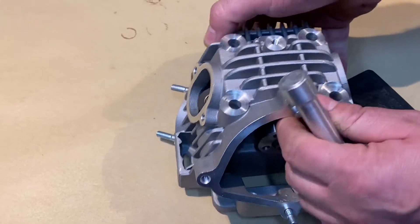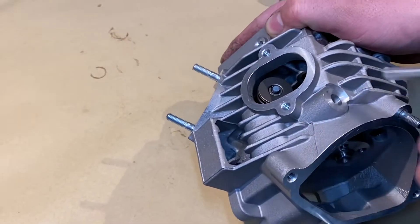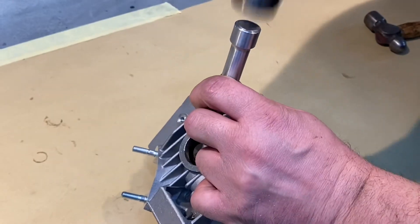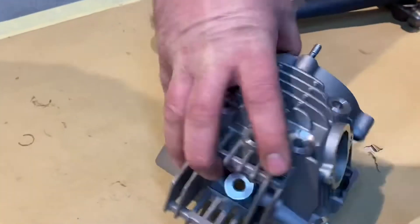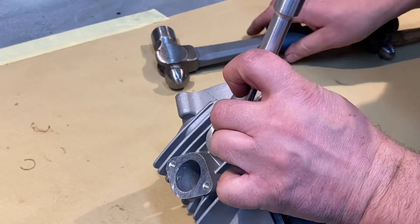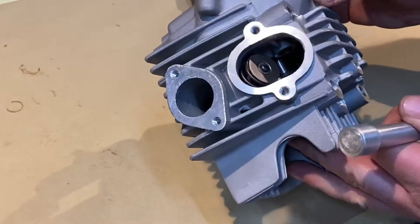Now they're both in. All we do, just to seat them fully, is get a punch of some sort — just a nice flat one. One little tap just to bed that one. Spin it round and do the same on the inlet. Then we know they're fully seated.